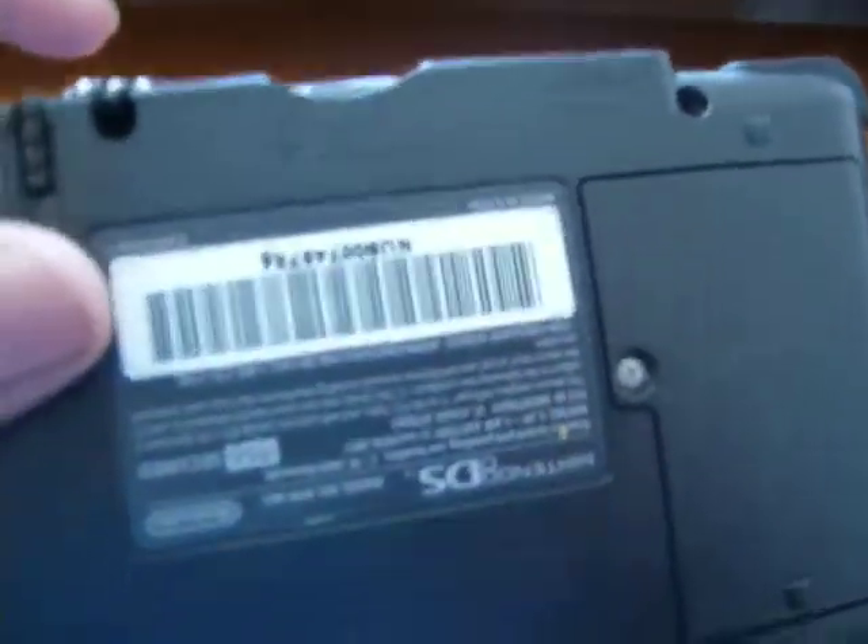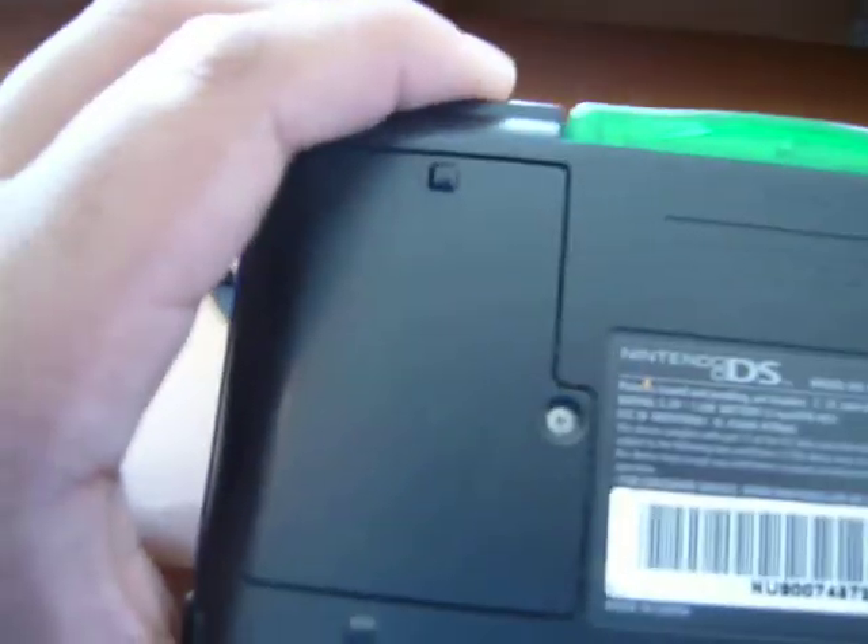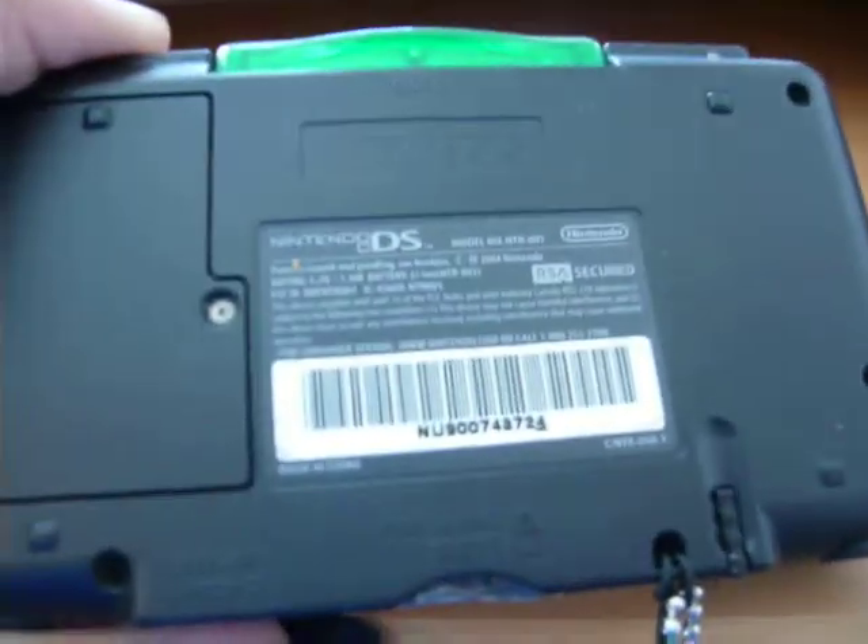And then on the back, let's turn this around so you can see it better. You have a battery compartment, it says Nintendo DS over there, and then a label and your barcode.